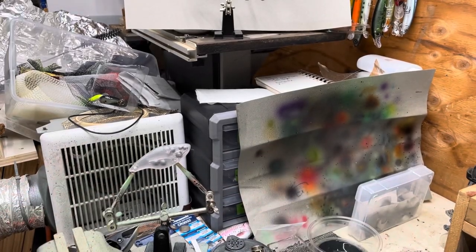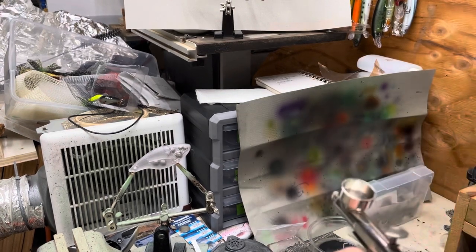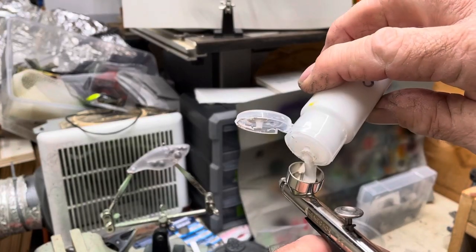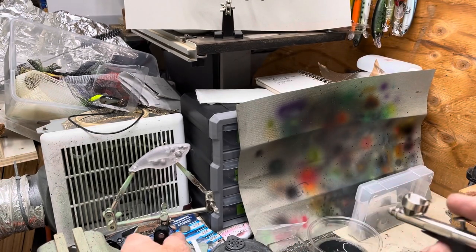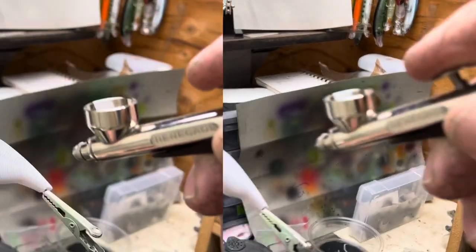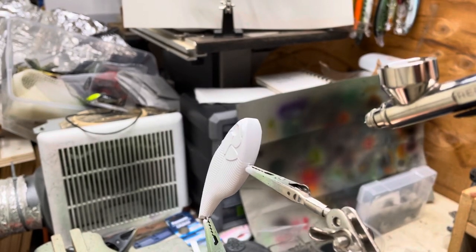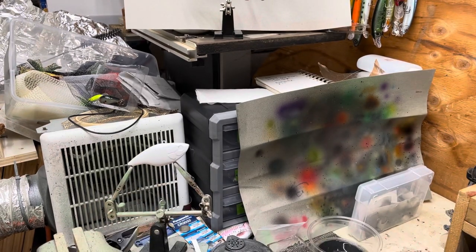White base coat. I don't want to put on too much at this point — you can end up with a lot of paint on here. That's just basically to get it to stick.